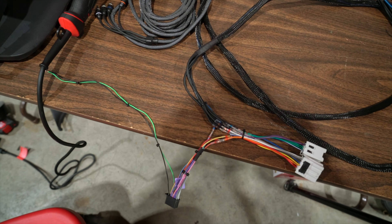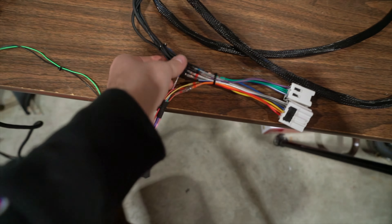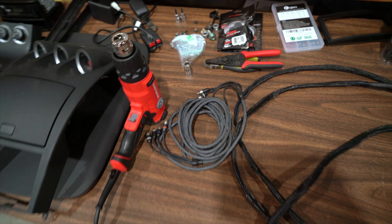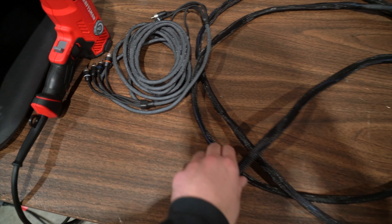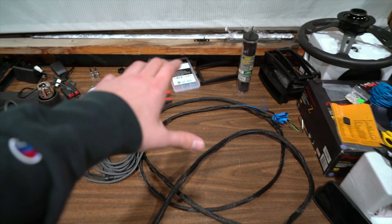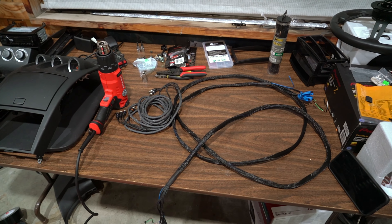I am so happy with how this turned out — the wiring is super clean, got it nicely organized. Now we need to get this installed into the car and run this side back to where the amplifier is going to go. I decided I'm not going to put the RCAs in the same cover — I just don't think it's necessary — so we're going to get the two RCAs and the speaker wires all wired up and start looking at getting the amp mounted.